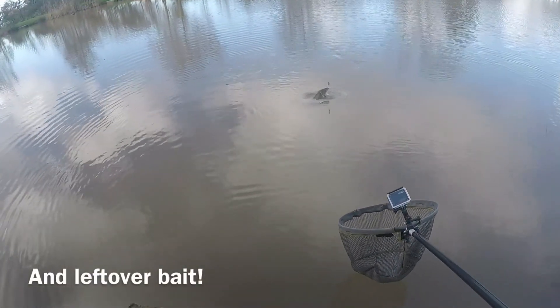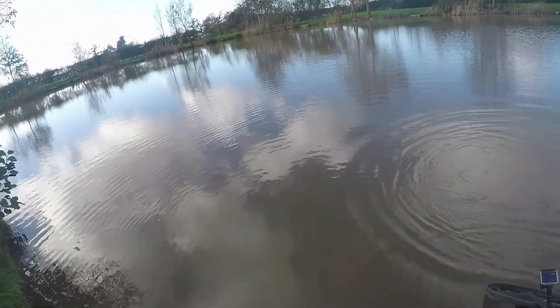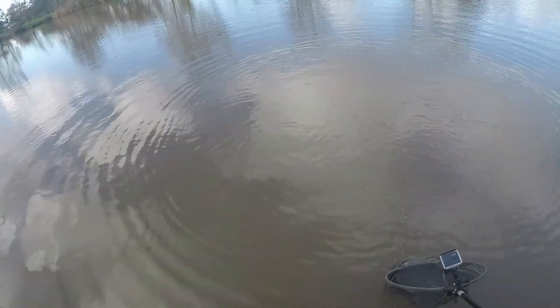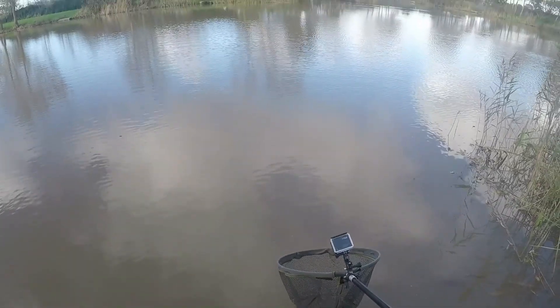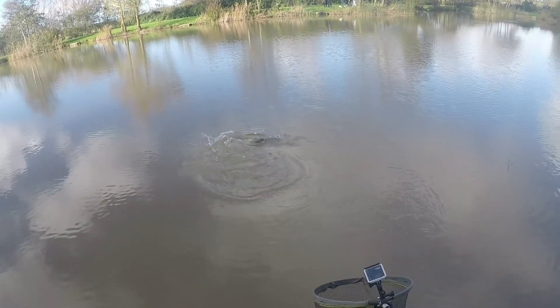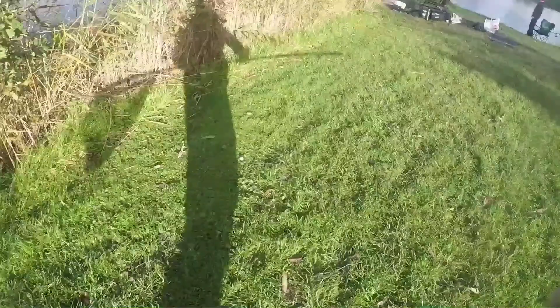Lift your rod up - if it's not ready it'll go. Right, wind it in a bit - I can't see it now. The line's going too easy. Right, wheel it in. Now lift your rod up - yeah. Oh, come on. There it is! On the boilie!